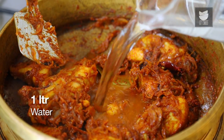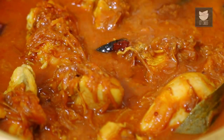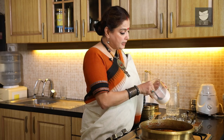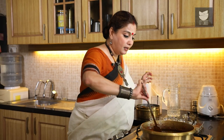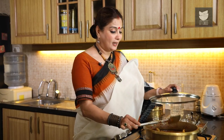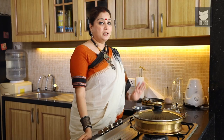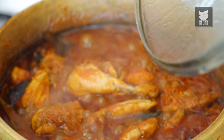Time to add a liter of Water to this. We need to adjust the Salt — we'd already added a tsp of Salt. Give this a good stir and cover and cook till the Chicken is done. We kept the Chicken to cook for almost 30 minutes and our Chicken is ready.